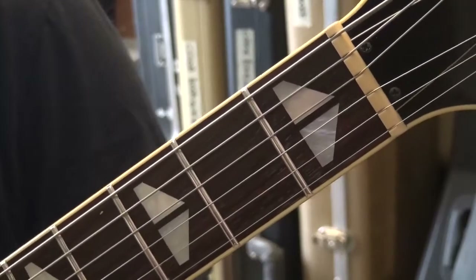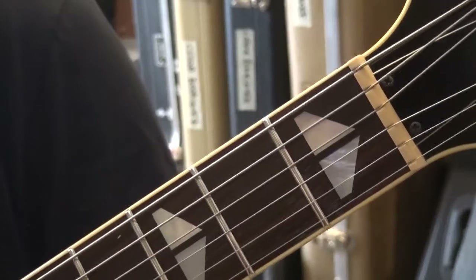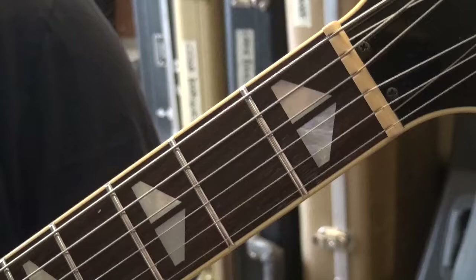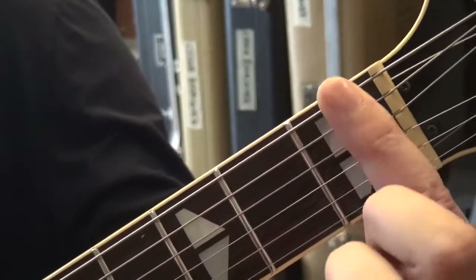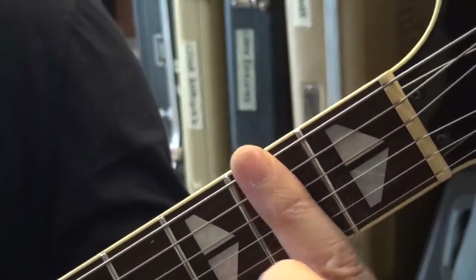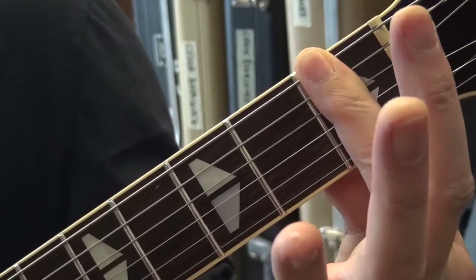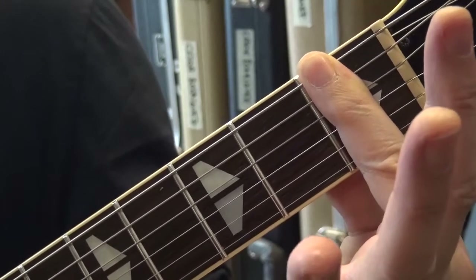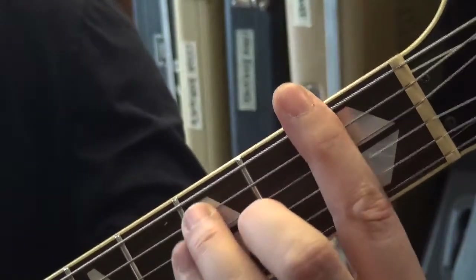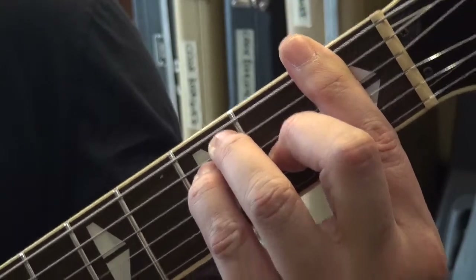Barring has a technique — it's not rocket science. The first principle you need to respect is that you need to bar very close to the fret. You can bar further back, but it's not recommended. The reasons are multiple: one is pure physics, and the other is that the closer you are to the fret, the better the sound you'll get and the more space your other fingers will have.